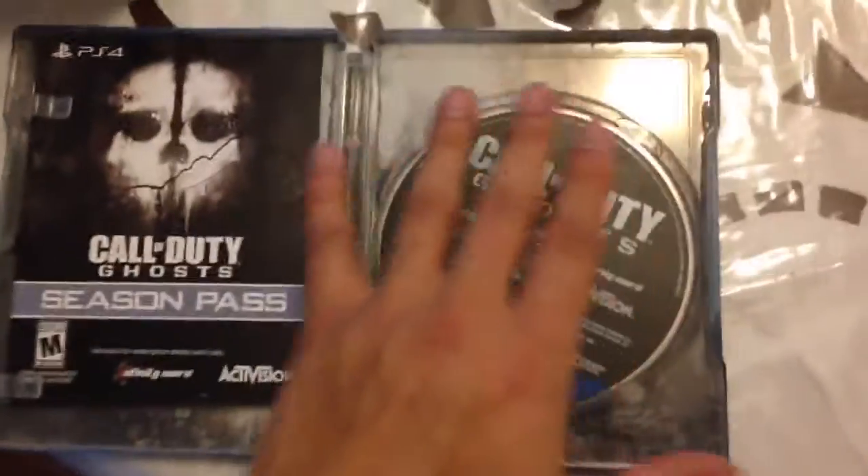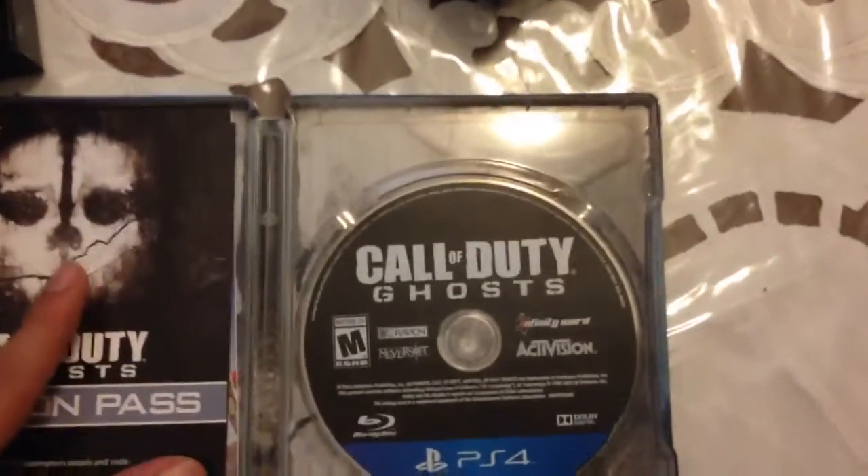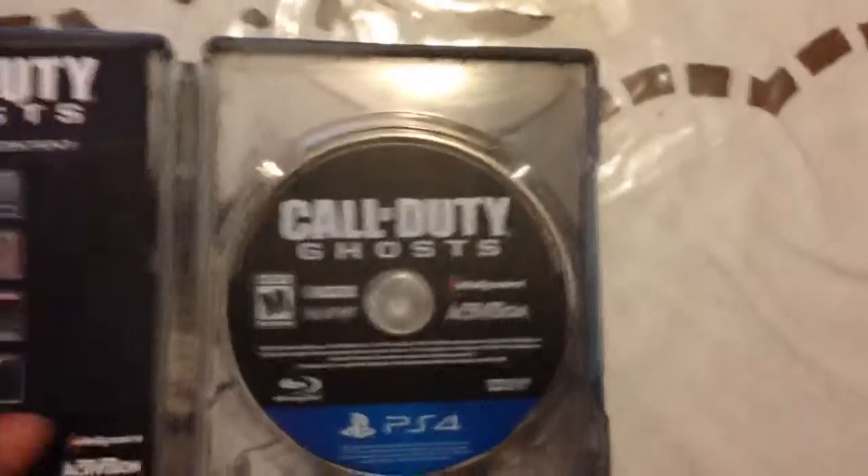Let's see what's inside. Call of Duty Ghosts PS4. And this is, I guess, the Season Pass — it is the Season Pass. There's something in it. Season Pass with whatever. Bonus Team Leader Pack. Cool. Bonus Digital Content. Oh, this is the Free Fall Activation. Pre-order for Beta Access. I pre-ordered — oh no. I just pre-ordered this game for Beta Access. That's not gonna happen. And then Call of Duty Ghosts. Alright, cool.